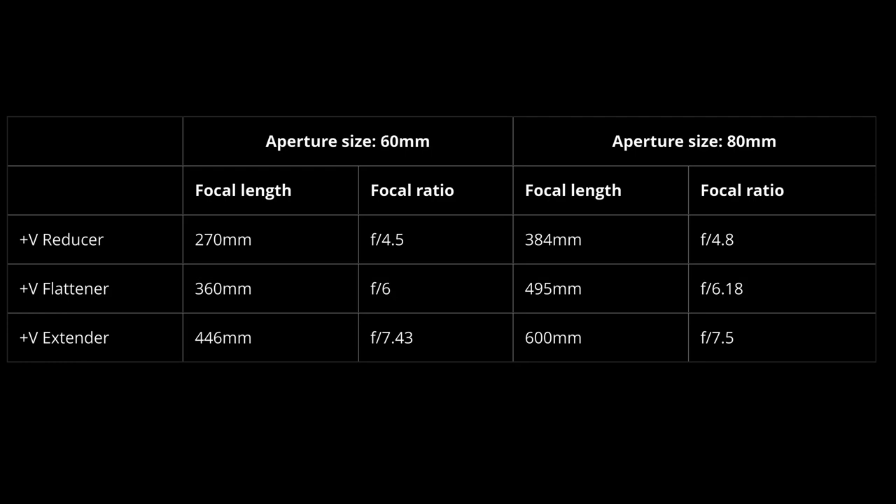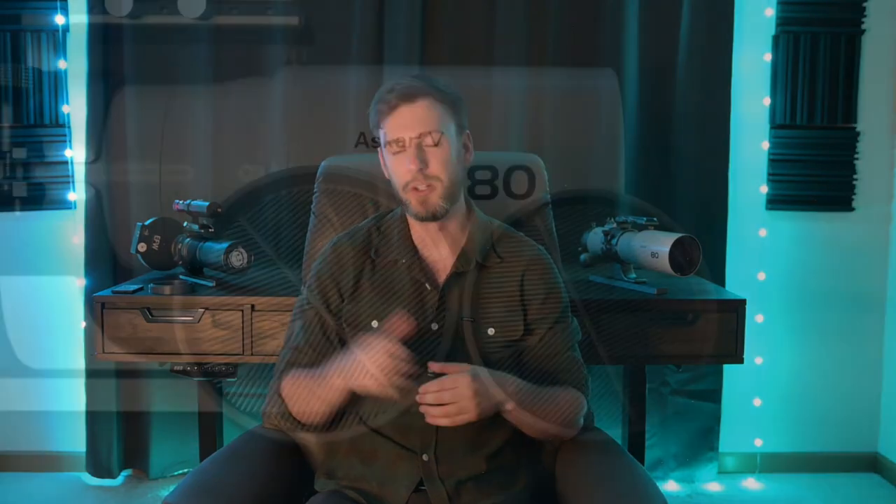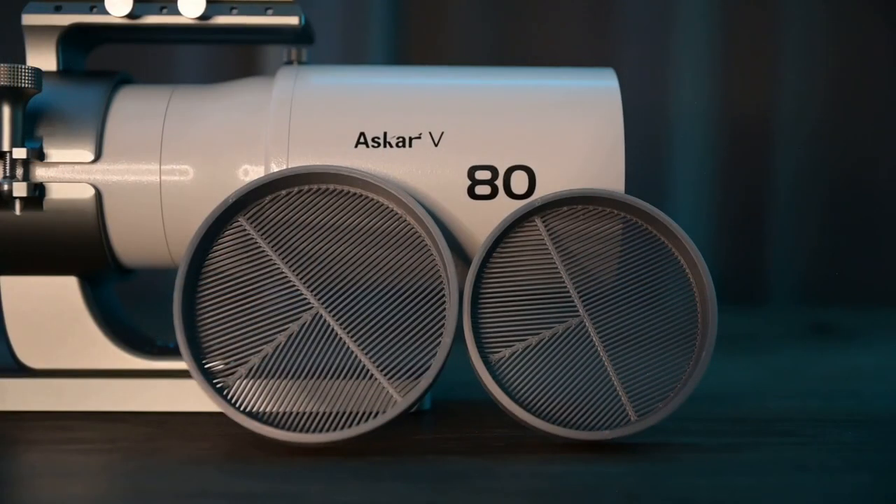The only reason you might not want to get this is if you want more light — something like a RAS or similar where you're getting f2, f2.8, or f4. This system will be roughly between f4 or f5 and f7 depending on the configuration. Either way, for the average person with one or two telescopes — or no telescopes — this would be a good idea because you get so many different options for one price. And don't forget, if you are getting the telescope, throw in the $20 3D printed Bahtinov mask — it'll go a long way.